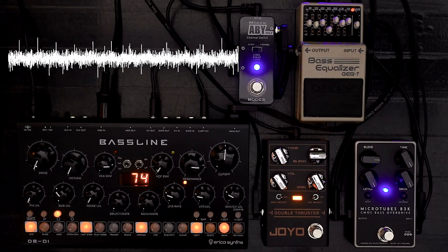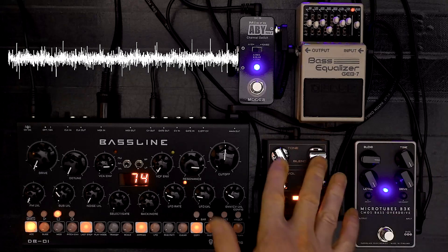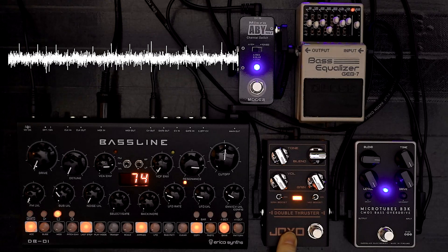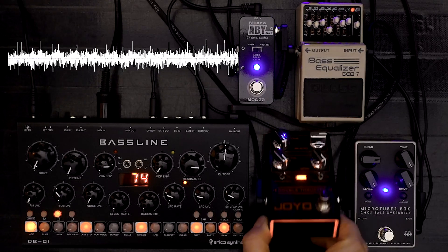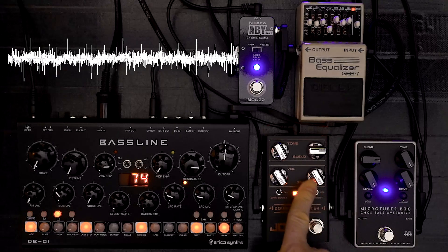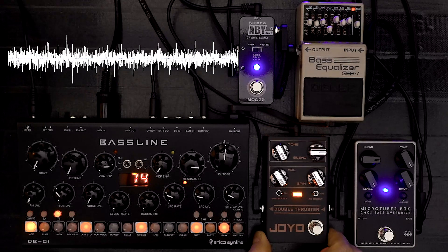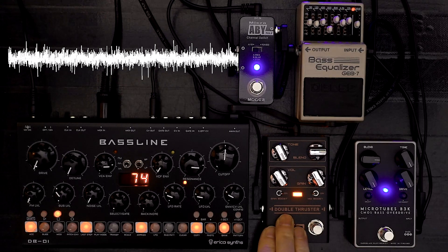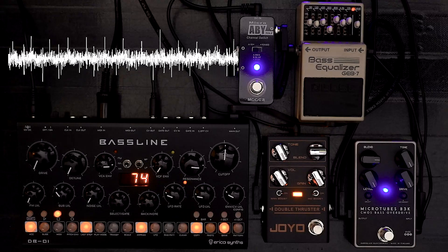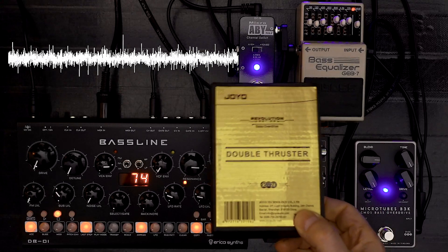Otherwise they're exactly the same — level and drive on both of them, and then at the top where you've got blend and tone here, they've just reversed the position, so it's tone and blend. I don't know why they didn't just go for a one-to-one copy. You get this lovely little light on the cheapest, tackiest looking chrome knobs you could ever imagine. I don't know why cheap clone brands sometimes do everything right — the sound on this is fantastic, it's so close to the B3K — but it just looks pretty bad, and the chrome knobs aren't going to fool anyone.